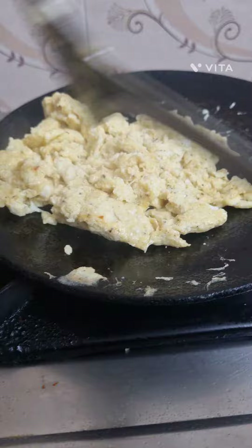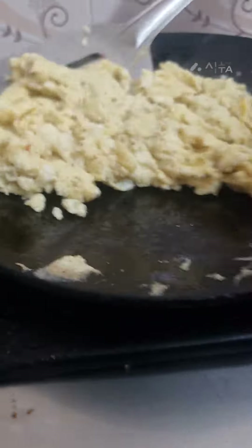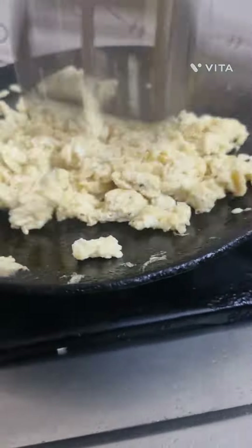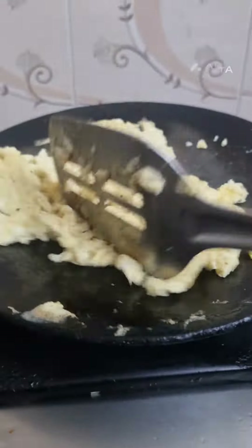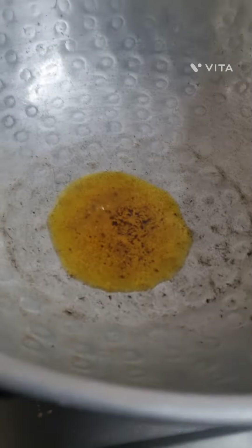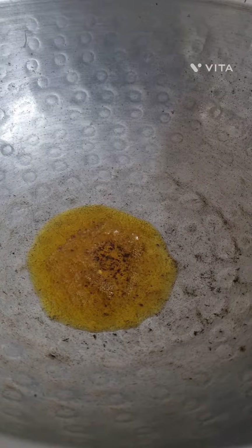We're stirring it slowly. I used this with the chicken stuff. I also used a side of shrimp.